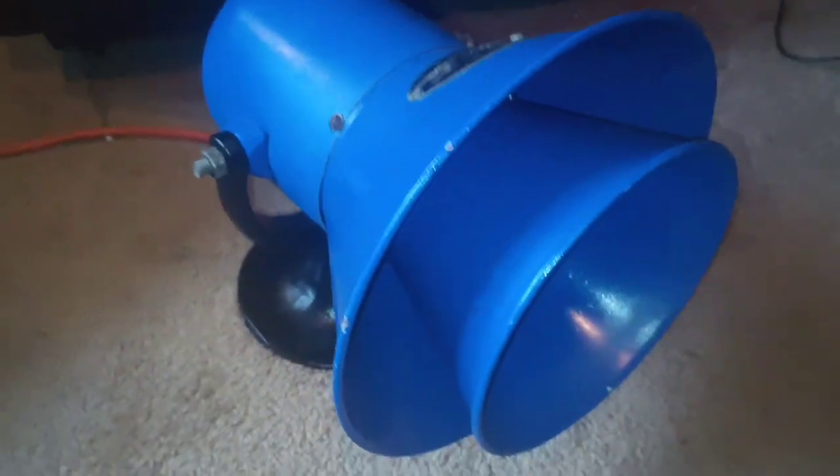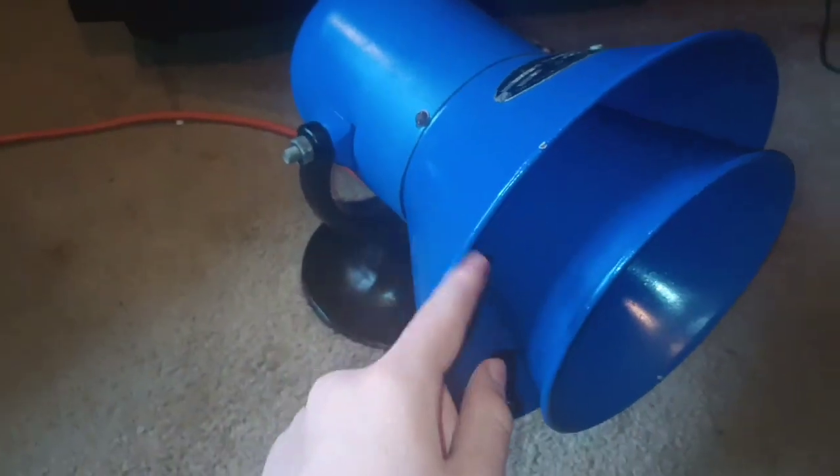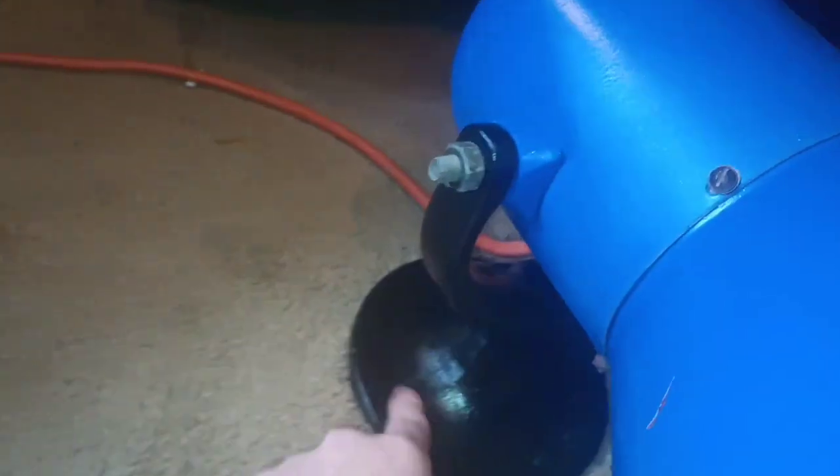If we ever do take this apart again — which we might, because we need to get that gorilla tape off and actually wire it properly — I might repaint this back to red. I like this blue, but it's kind of getting boring. Let me know if you want to see that. We might have to redo the wiring.